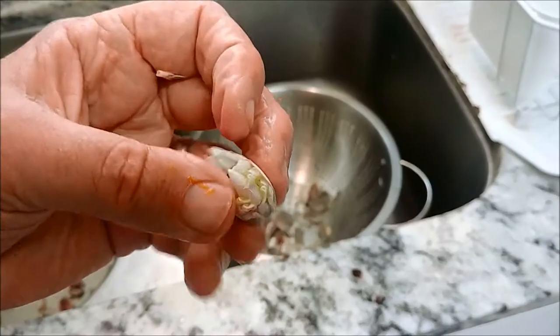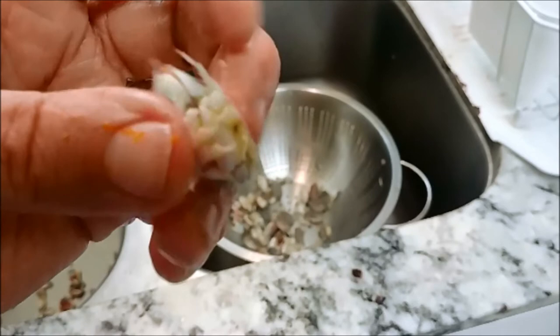But all wasn't lost. When I go surf fishing, I use sand fleas. It's a kind of crab. And tonight, I'm having sand fleas for my appetizer.